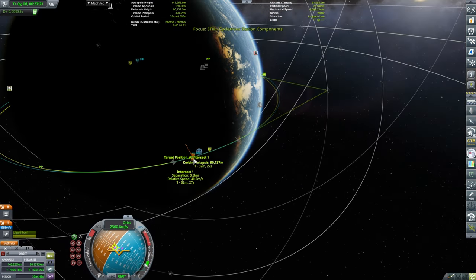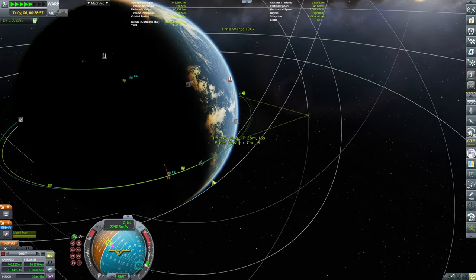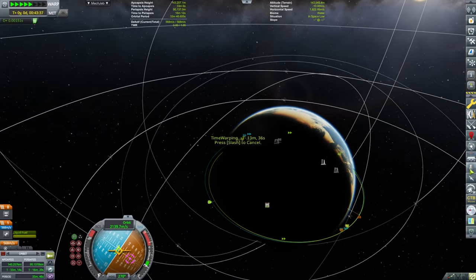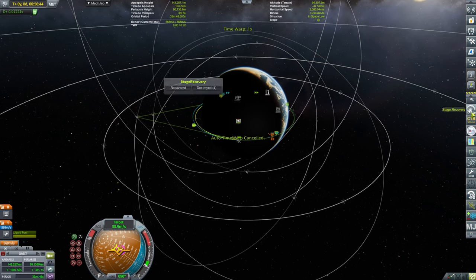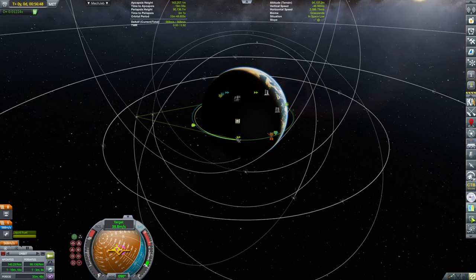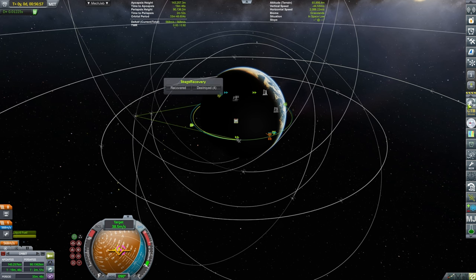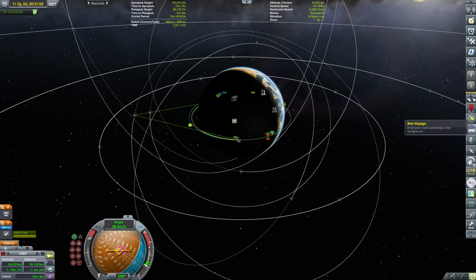As you notice, we have plenty of delta-V. I have decided to detach the transfer stage simply for maneuverability reasons — it will be much easier to maneuver with a smaller stack. Now we are at target velocity. Relative velocity is 38 meters per second, and as we will be closing down, that will be dropping.